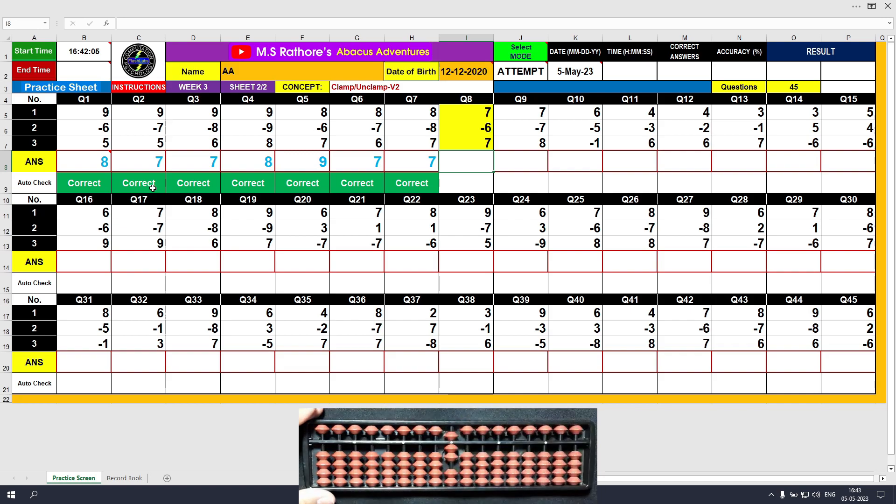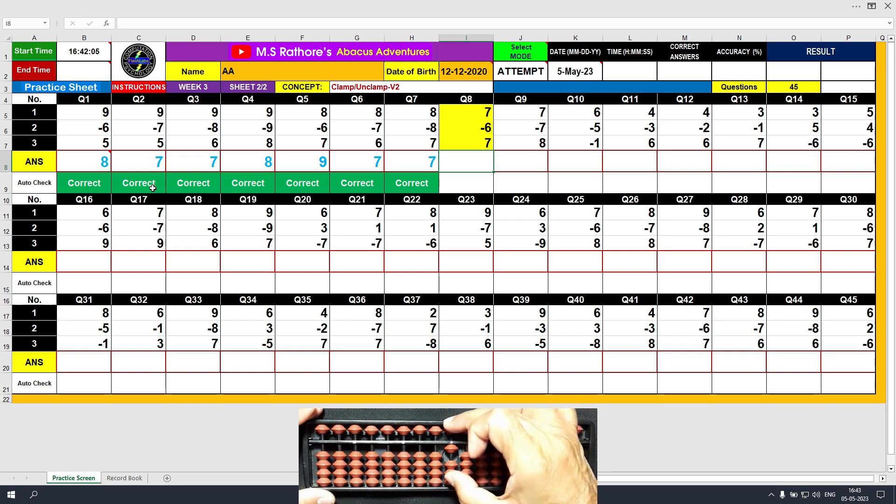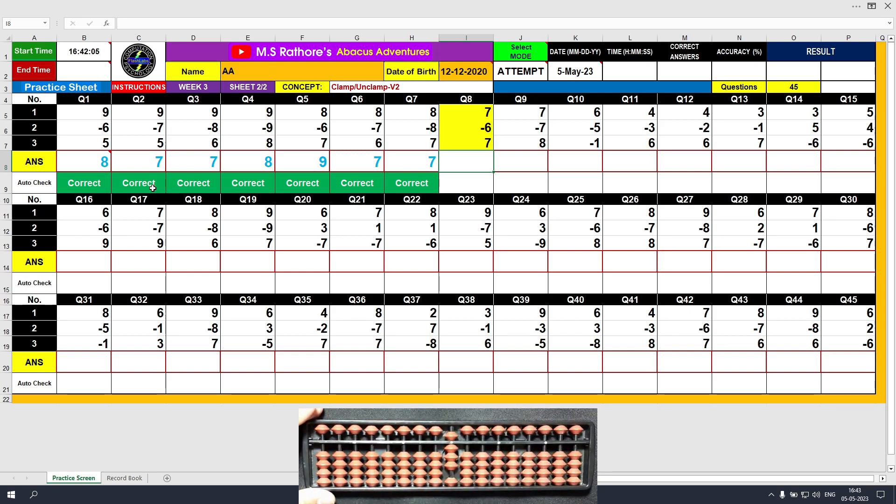Question number 8. Plus 7, the answer is 7. Minus 6, the answer is 1. Plus 7, the answer is 8. Clear and type 8.